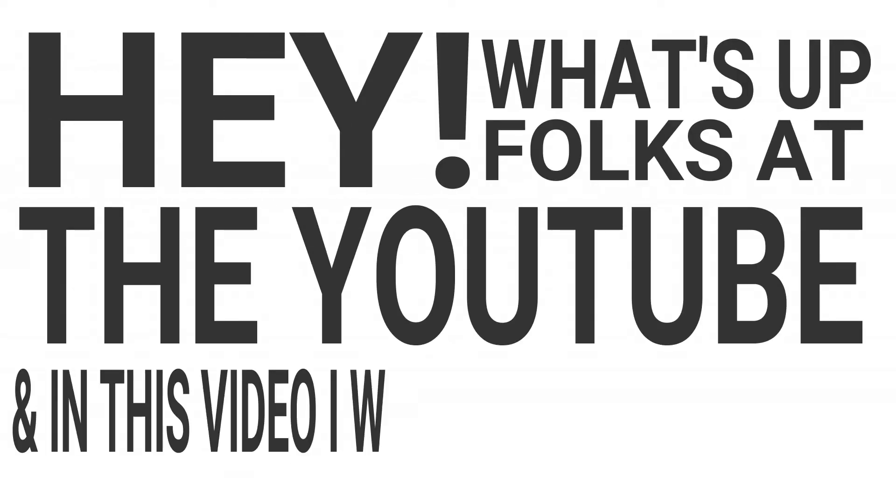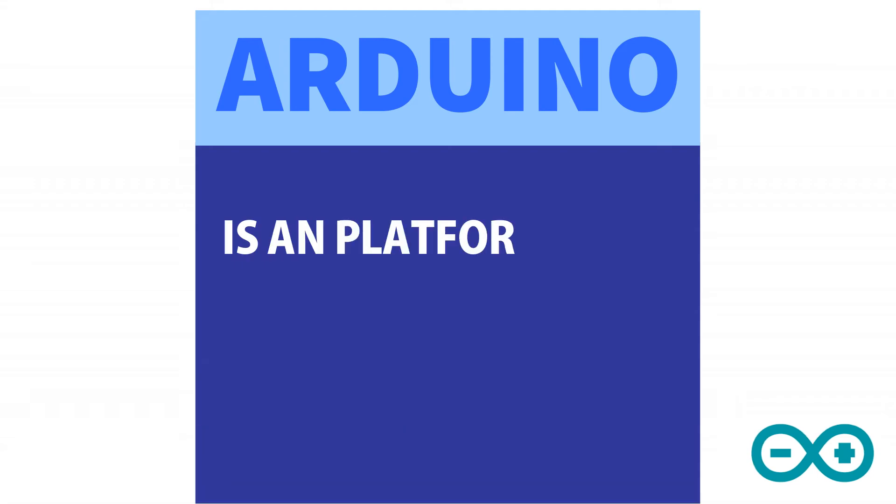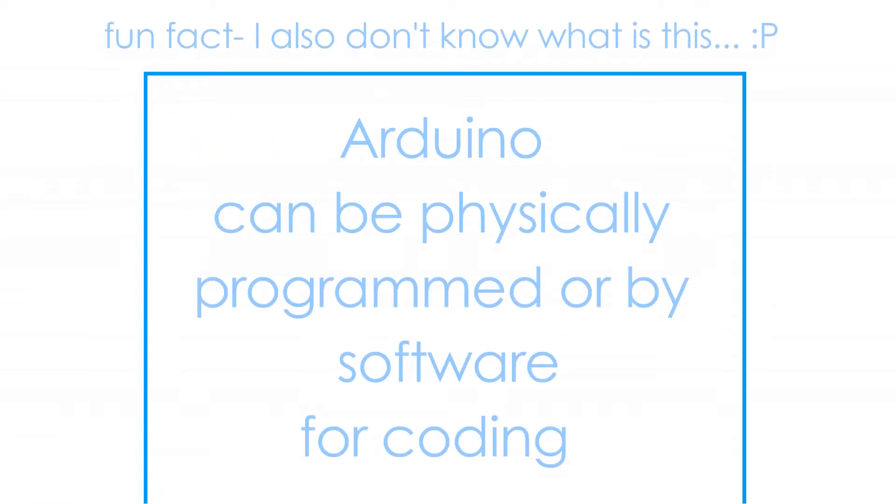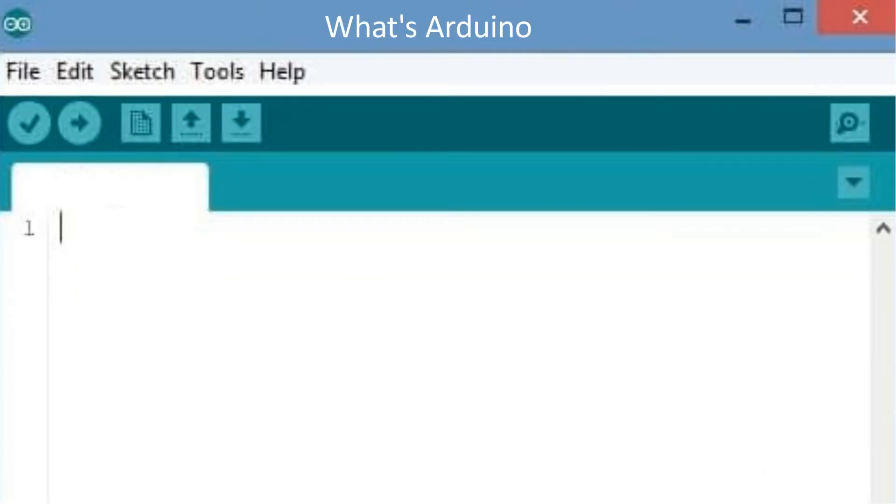Hey, what's up folks on YouTube. In this video we will be talking about Arduino. Arduino is a platform used for building electronic projects. It consists of both a physical programmable circuit board, often referred to as a microcontroller, and a piece of software which runs on your computer. This software is usually needed for writing code according to which Arduino will behave.